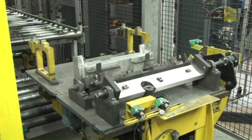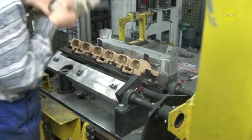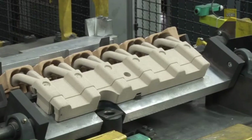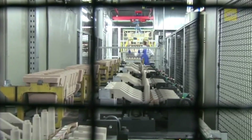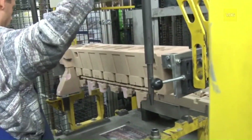Before the casting station, the delivered pre-assembled core packages are completed with the inlet and outlet channel cores as well as the water jacket core. Special core assembly fixtures are used to ensure positional accuracy. These core packages are then picked up by handling devices and transported to the casting place.